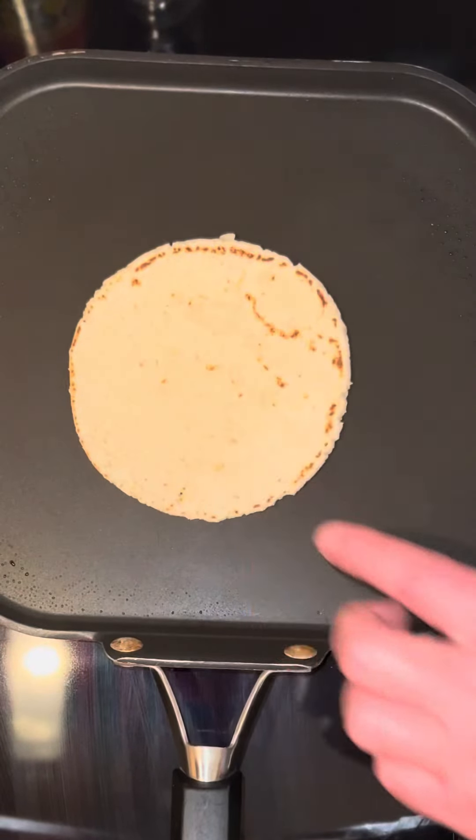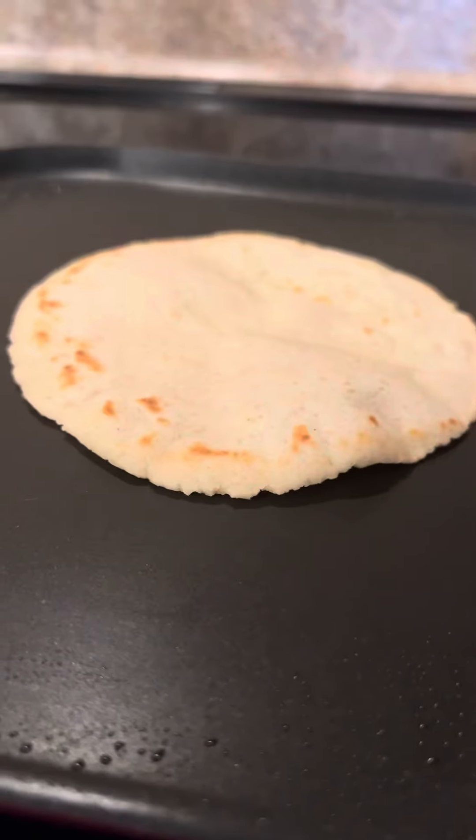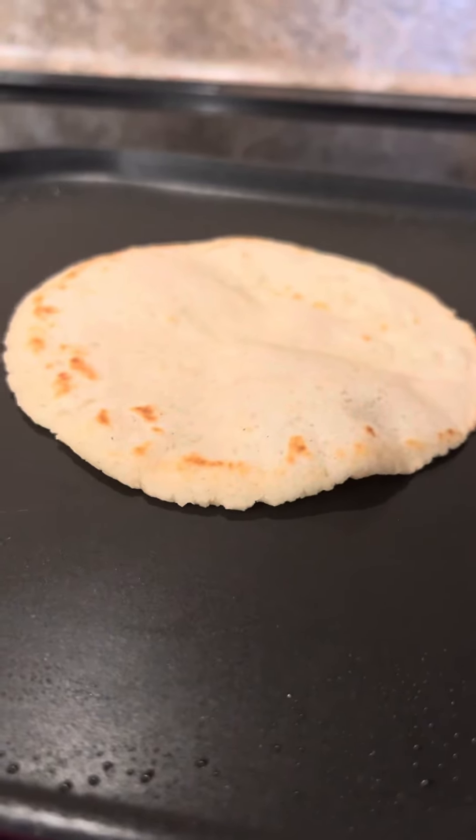See how it's starting to get brown around the edges? It's been about another 30 seconds, we're gonna flip it again. Last flip. See how it's starting to puff up? That's when it's almost done.